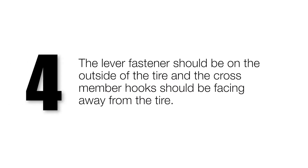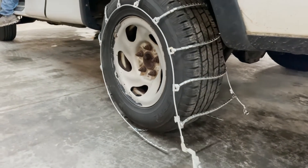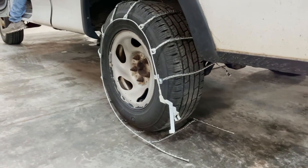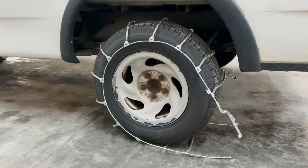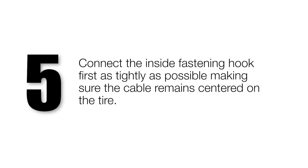The lever fasteners should be on the outside of the tire and the crossmember hooks should be facing away from the tire. Connect the inside fastening hook first as tightly as possible, making sure the cable remains centered on the tire.